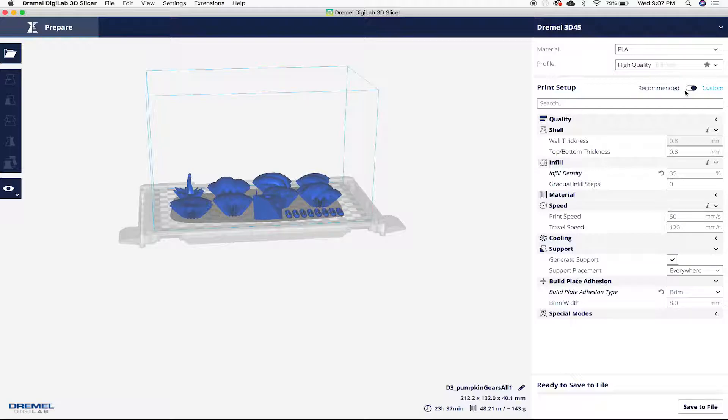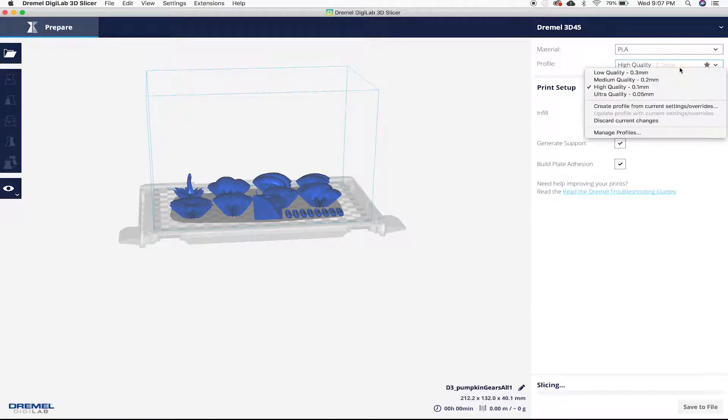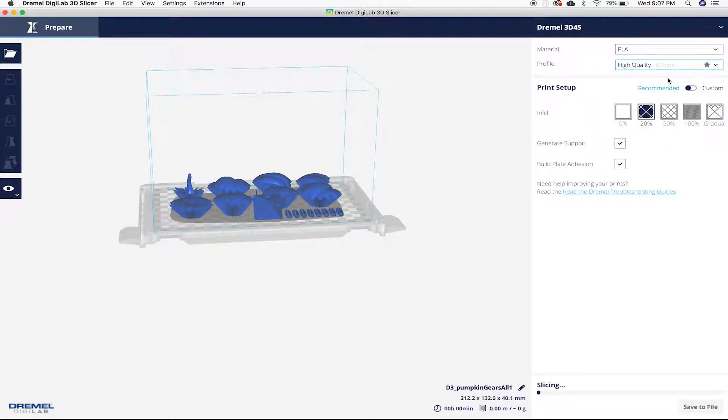Come over here and select your settings. I'm going to go to the recommended settings — 20% infill, generate support, and medium quality. Once you've done that it's gonna automatically start slicing if you have that option selected. If you don't, you'll have to click slice. Now that it's done slicing, go down to save to file. Insert the provided USB drive from Dremel and save it there. Once you do that you'll be all set to take it over to the 3D printer and insert it.